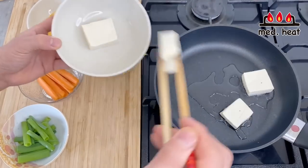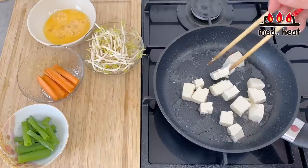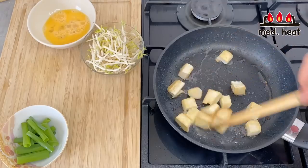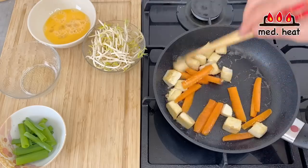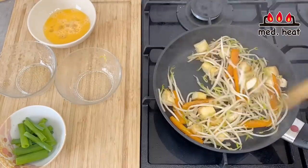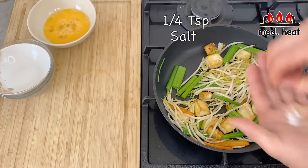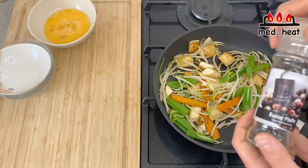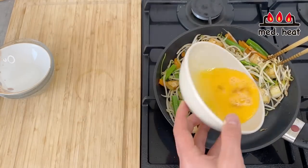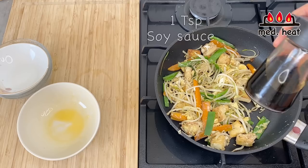First put in the tofu and break it up however you want. Fry the tofu first, flipping it around. Once the tofu has been fried a little, add the carrots, then once the carrot is a little cooked, add the bean sprouts, and lastly the green part of the scallion. Add a pinch of salt and a little bit of black pepper. Then make a little space in the pan, pour in the egg, and mix it all together. At the very end, add a teaspoon of soy sauce.